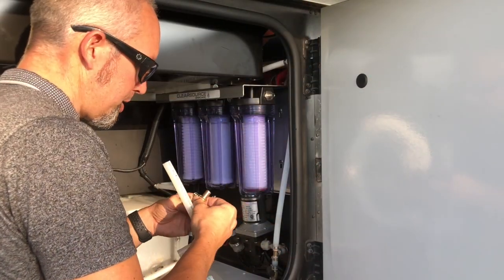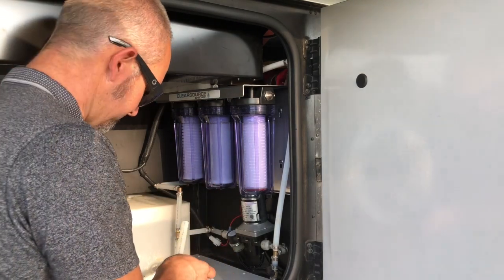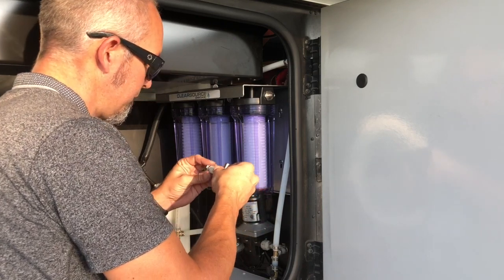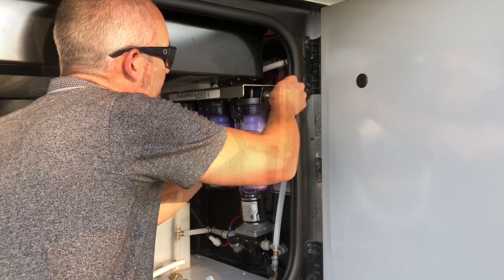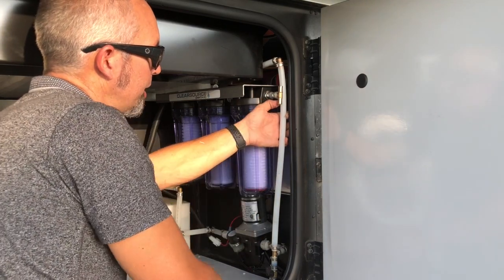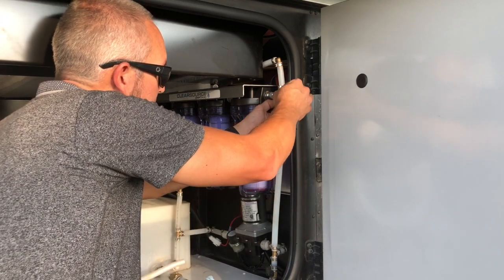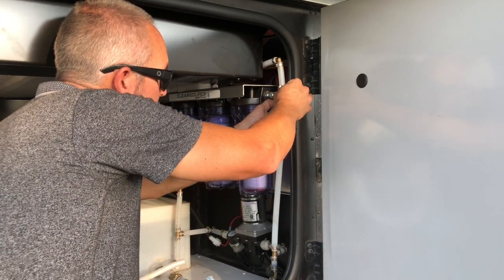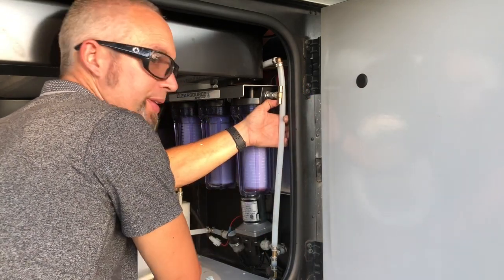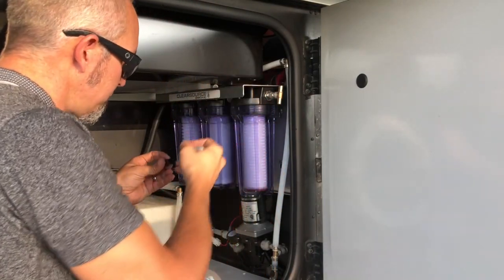I'm marking this piece to make up this T. I'll install this T in this position here. This line feeds the rest of the coach and comes off of the pump. So I'm going to make a mark here, cut that line, and put it on top of the T.